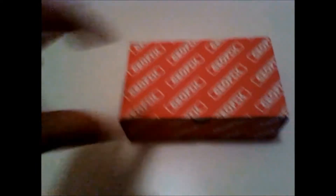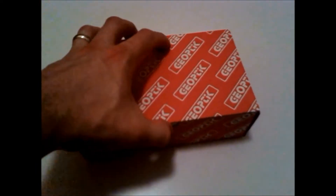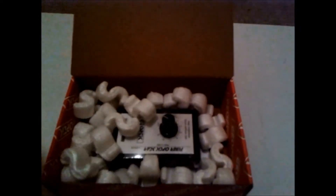We're taking off the plastic wrapping and opening up the top lid. As we can see, there are loads of bubble wrap inside. Taking all the bubble wrap off — it is well packed, which tells me it's a very high quality product.